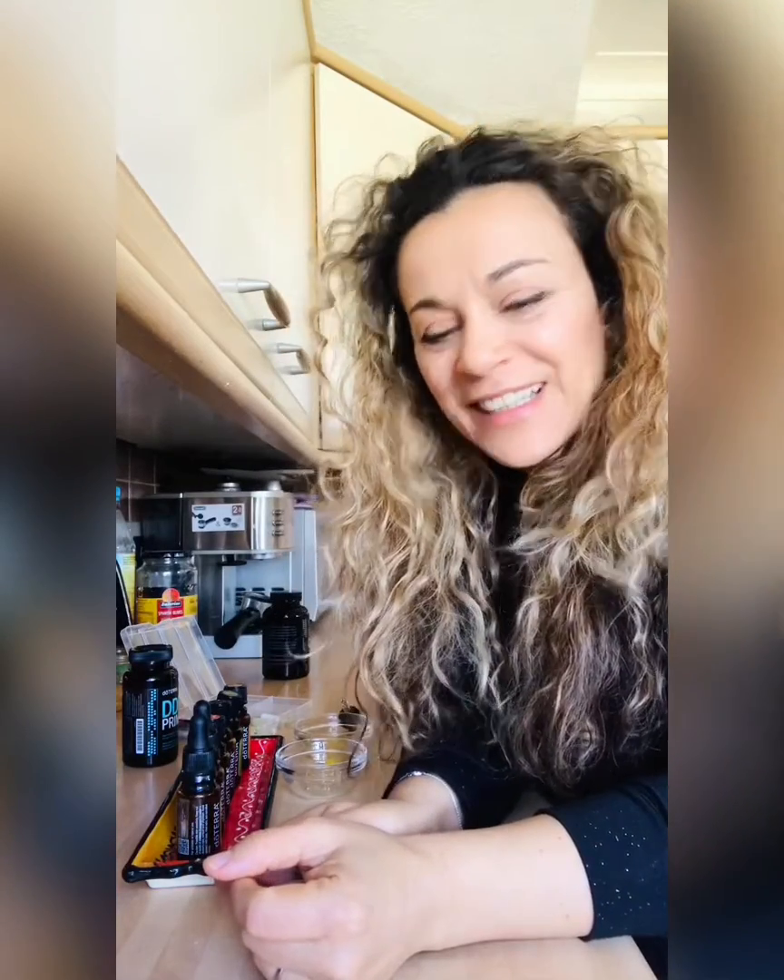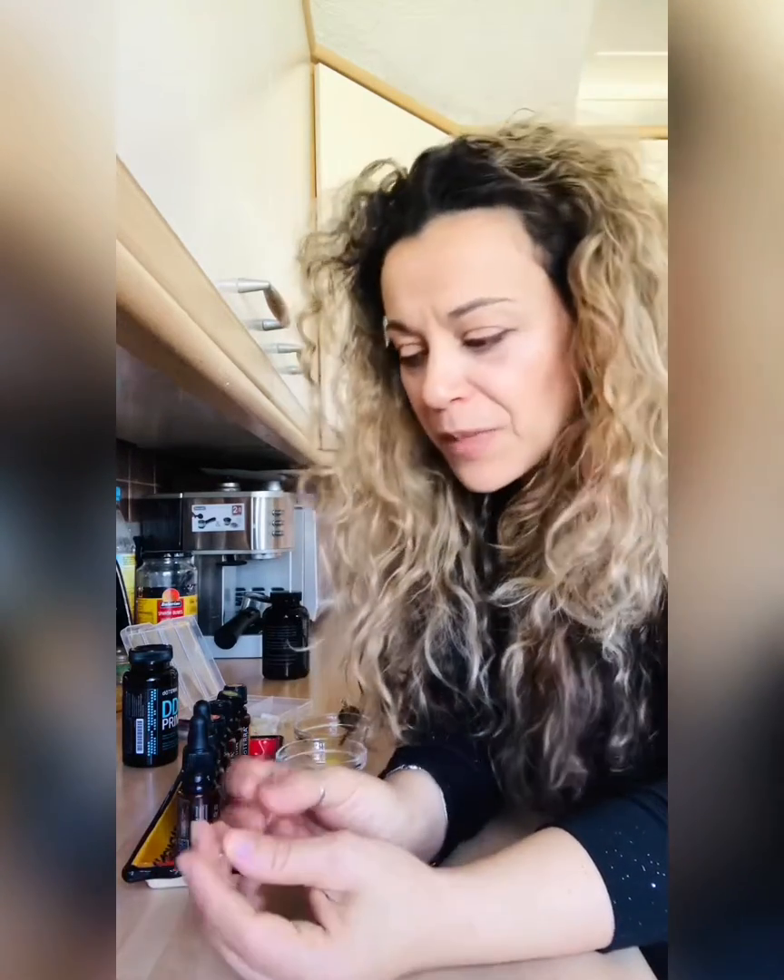Hi everybody! I am about to make my homemade DDR Prime, which is a really good supplement to help with the immune system and with many other things.